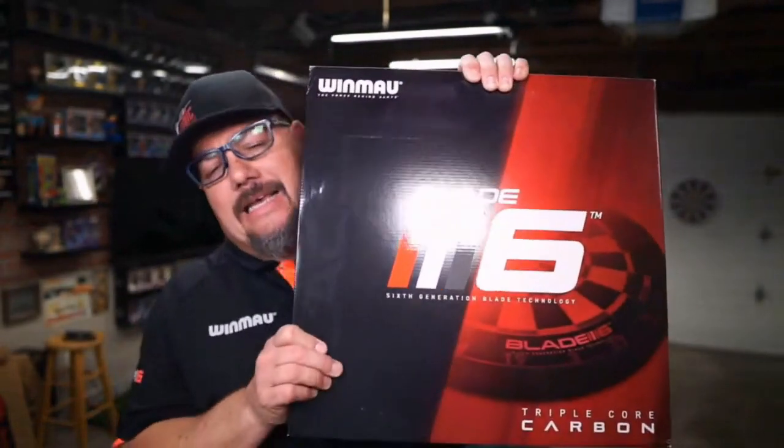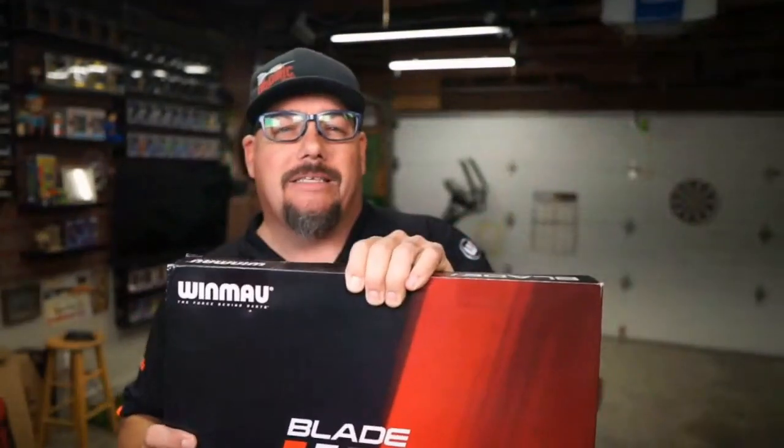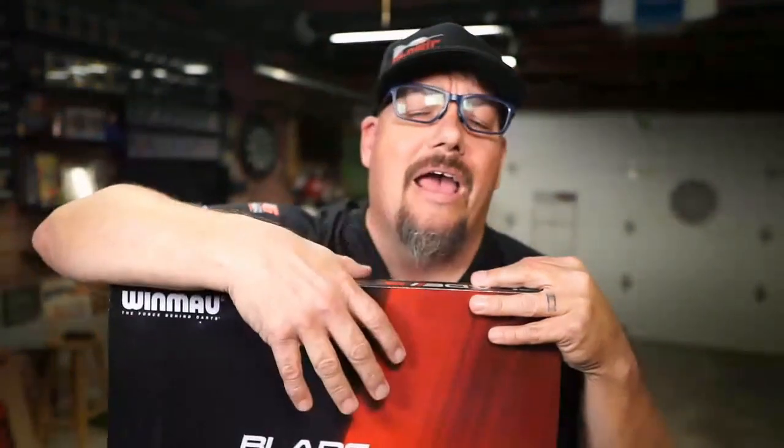This channel will take a look at darts, darts-related materials, and other items that subscribers ask us to review. Today we're going to take a look at another product by Winmau, and that is the Winmau Blade 6 Triple Core Carbon. This is the new Blade 6 board by Winmau that recently came out, and this is the hottest thing on the market as far as boards go. Let's find out why everybody's raving about the Triple Core Carbon.